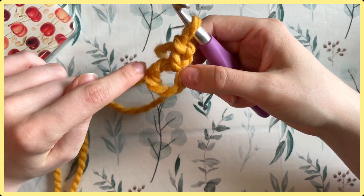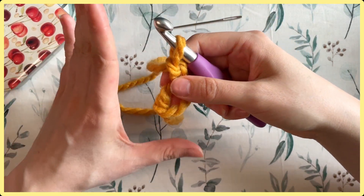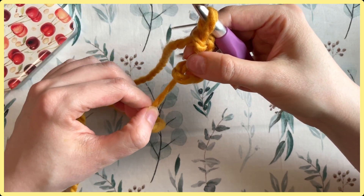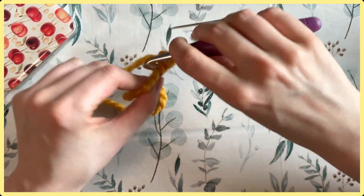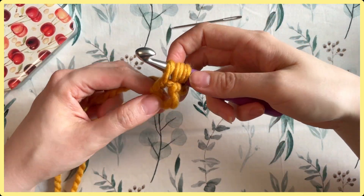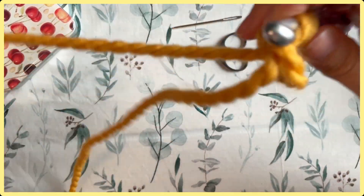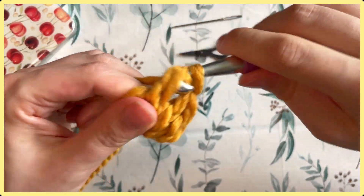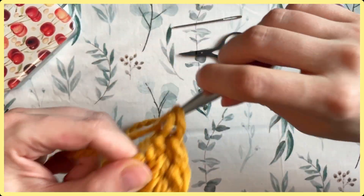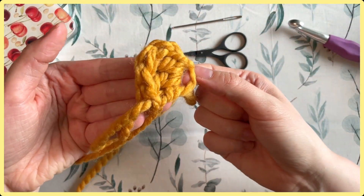When you want to reduce the circle, pull on your tail and you'll see it shrink down. It's normal for the ring to extend and get larger as you work into it — don't be alarmed. If that happens, just pull the tail to tighten it. Insert into the center of the ring and work whatever stitch your pattern specifies. I like to pinch the ring with my thumb and index finger to keep it stable. At this point you should see the magic loop extend — this is normal, and I usually don't pull the tail tight until I've completed the second round.